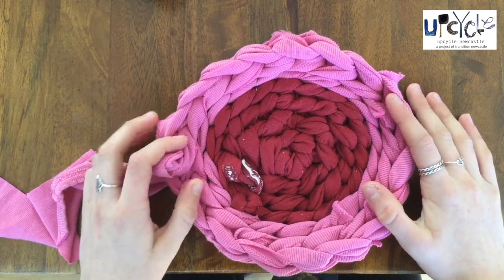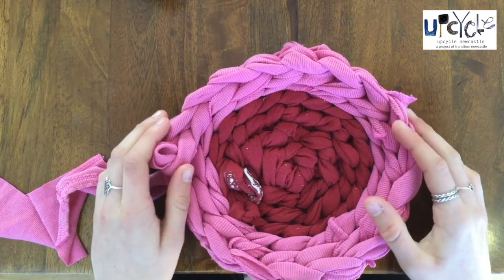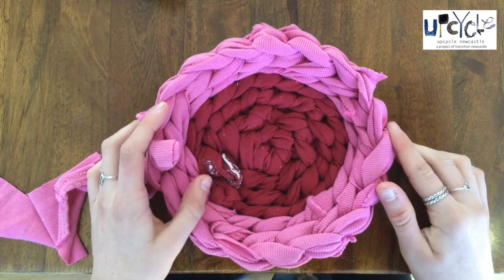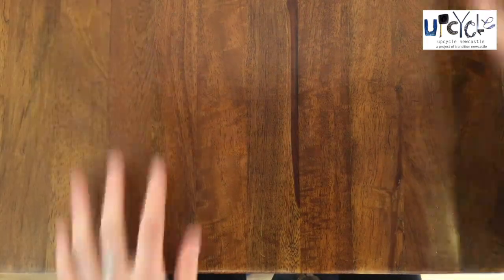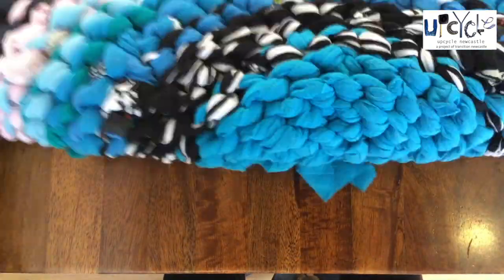So you will have to undo a row, check it again and continue undoing until it is a straight edge. Then you will redo, this time adding a few more stitches — 6 stitches per row. This technique works no matter how big your rug is.